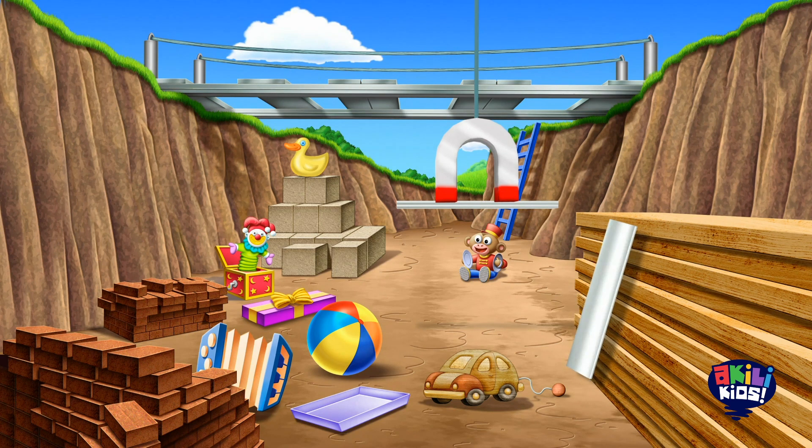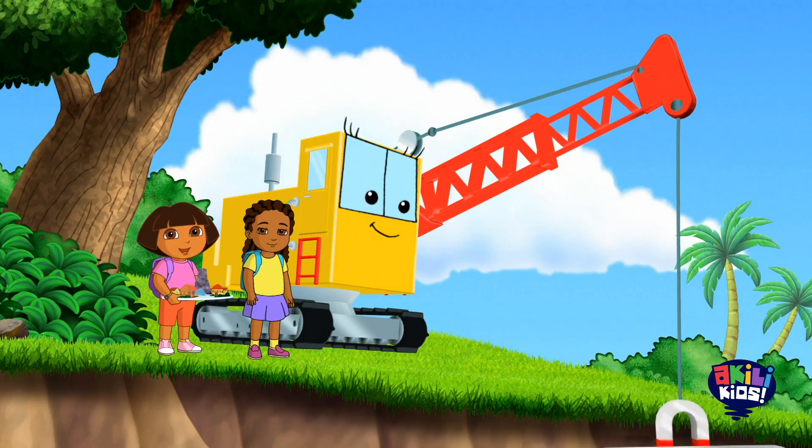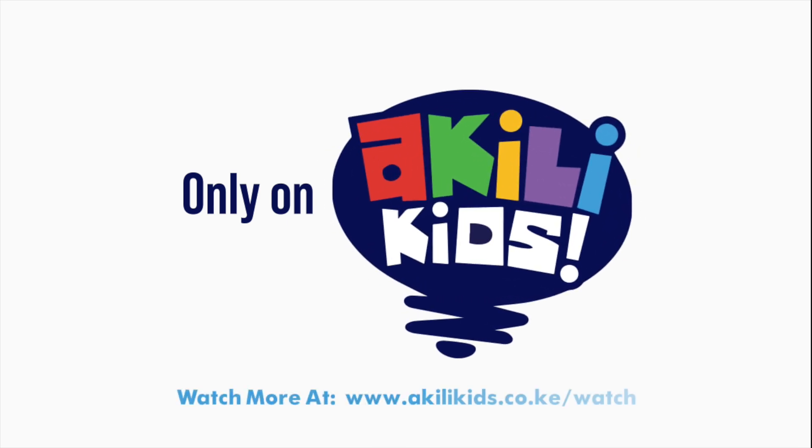Sí, sí. We picked up all the metal bridge pieces. Aquili Kids!